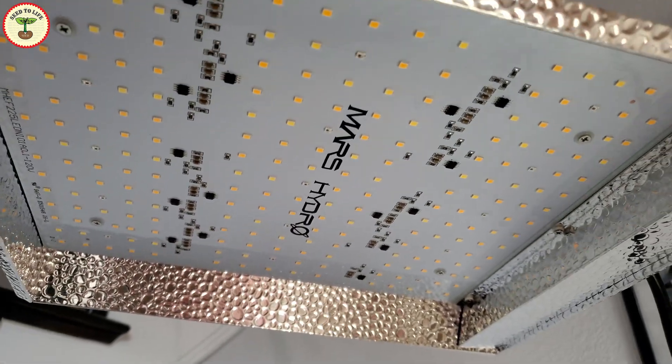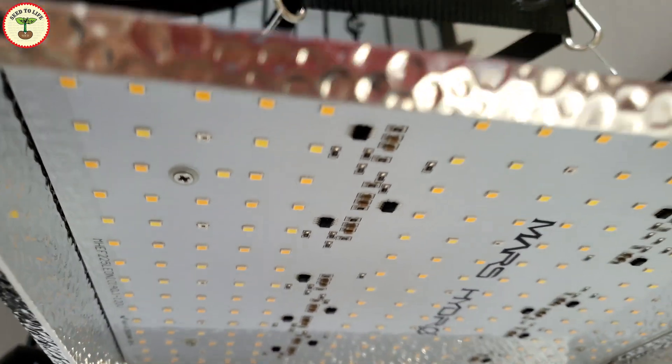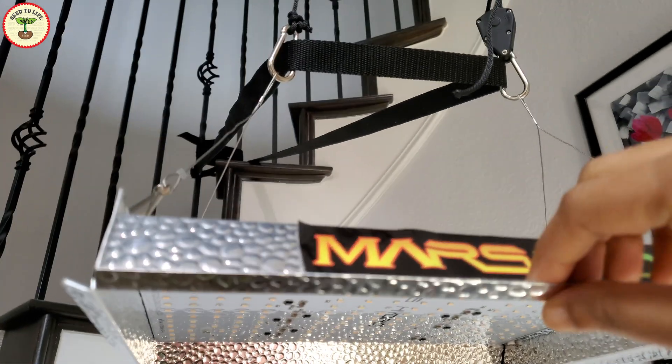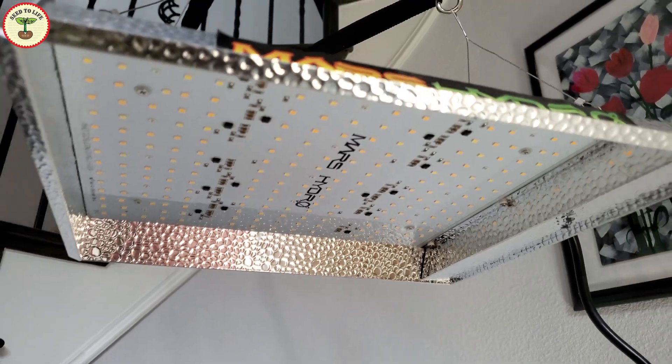When blue light is combined with other lights like red, purple, and other spectrum of lights, it is even more beneficial to the plants. I hope I made that easy enough to understand, because I'm not planning to go into a lot of technical details today.